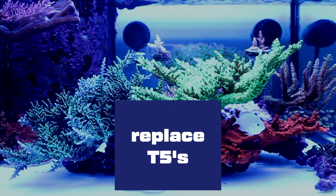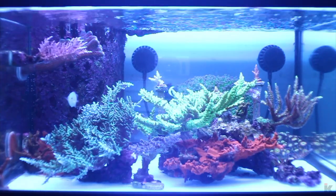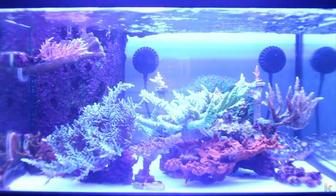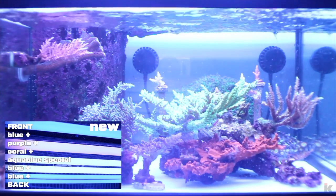Now let's replace the T5s. First I start off by turning the T5s off. Once they have cooled down, I begin the removal process, and then begin adding them back one by one. Once they are installed, I turn the T5s back on to make sure they are all working correctly. The new T5 combo from the front is Blue Plus, Purple Plus, Coral Plus, Aqua Blue Special, Blue Plus, and Blue Plus.